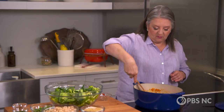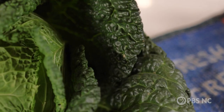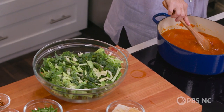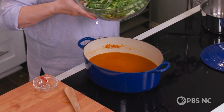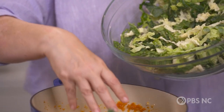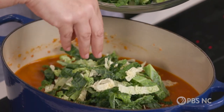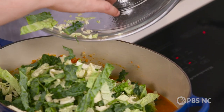Now it is time for our friend cabbage, the star of this show. Today I'm using a Savoy cabbage — the one with the wrinkly leaves — but any kind of cabbage will work. A familiar green cabbage, you can even use Napa cabbage, but I don't think red cabbage is a great option for this recipe. It's going to turn your soup kind of a ruddy color that's going to be hard to explain. The cabbage is shredded and we're going to add it in handfuls. It's going to look like it's too much, but as it cooks it shrinks down a little bit, and you'll find the amount is just right.